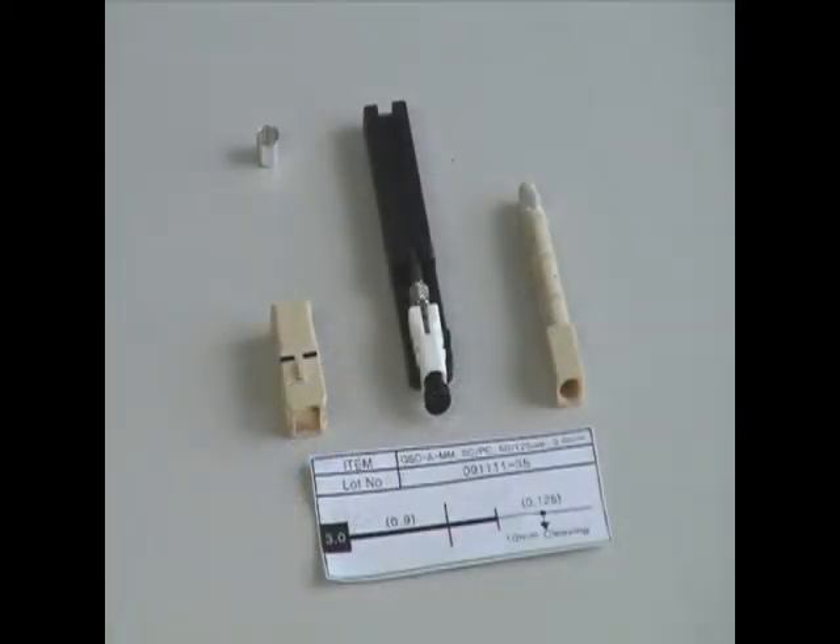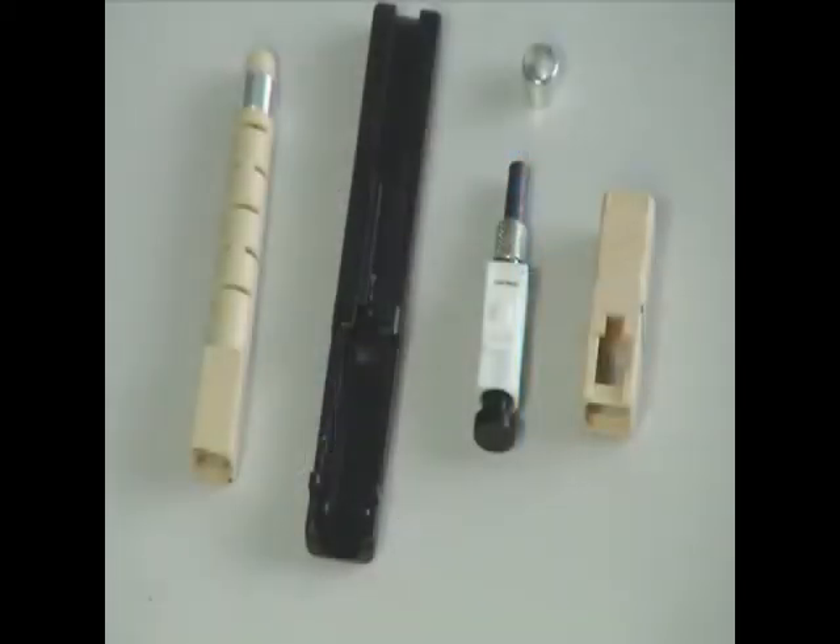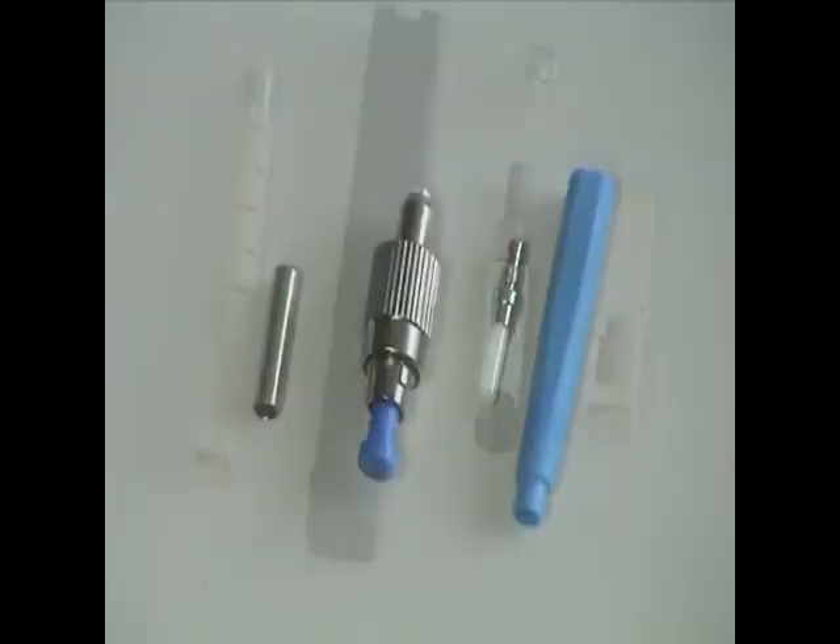The FIC Field Installable Connector is a completely mechanical termination, available in LC, SC and FC formats. SC and FC connectors offer a choice of angled or straight ferrule tips.